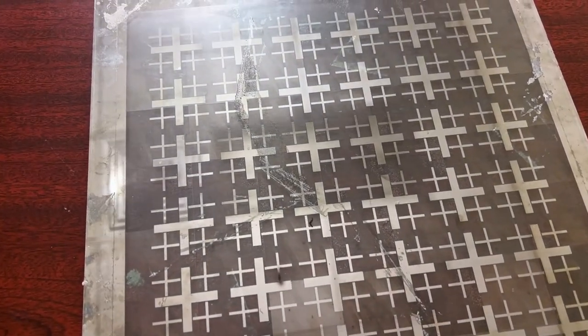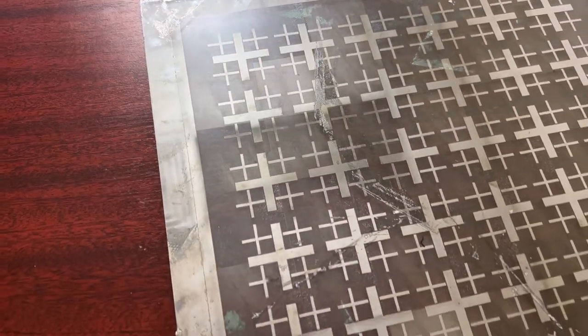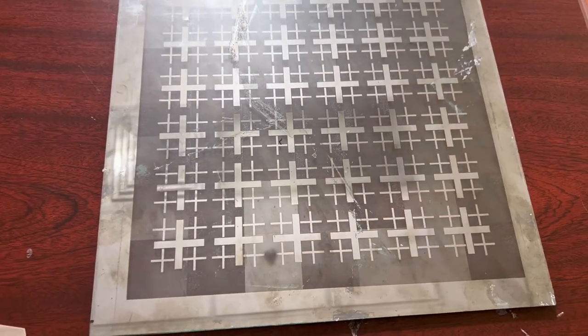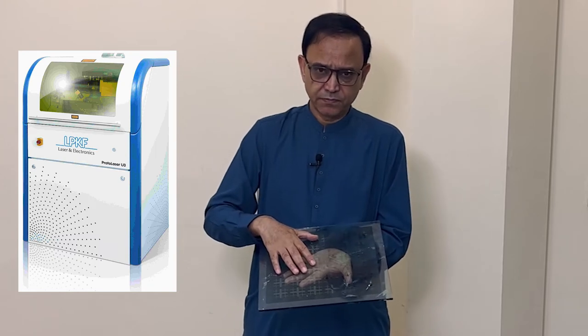So the coating is not only on the surface — it is also immersed inside the glass. If we scratch or etch only the top of the surface, the metal which is inside is not removed. This is the reason there was no transmission through this particular frequency selective surface which we made using laser beams.